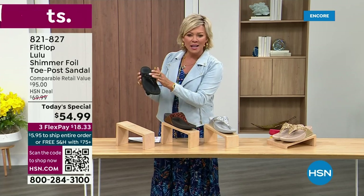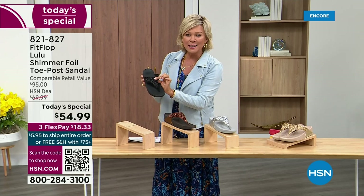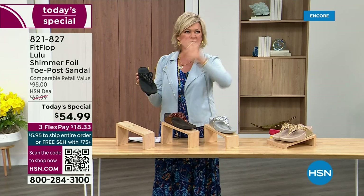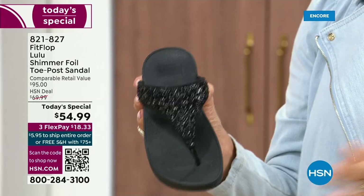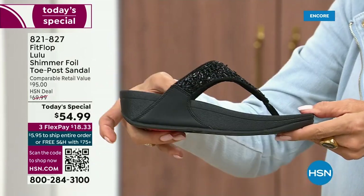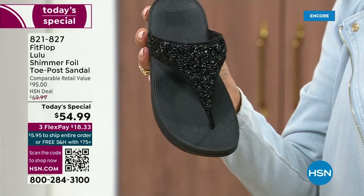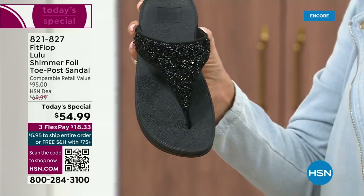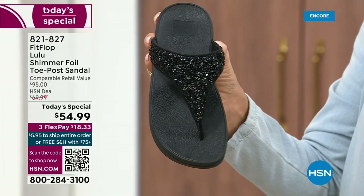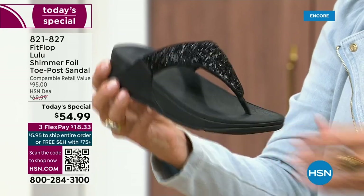Here's your black, and the Lulu done with this beautiful shimmer foiling. This is something that is so pretty, but it's not over the top — it's classy, it's elegant. The black sole with the black glitter. These are whole sizes only, five through eleven. If you go between sizes, we recommend going down that half size.